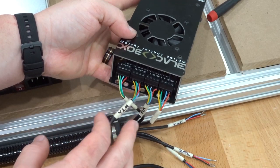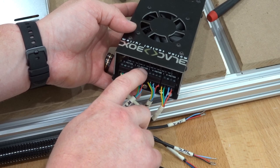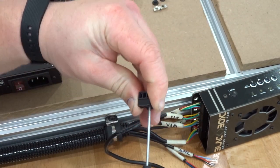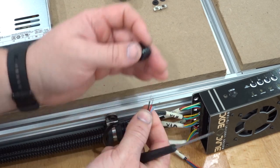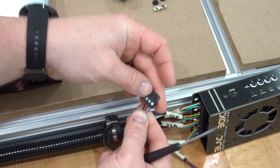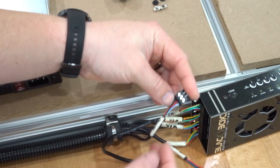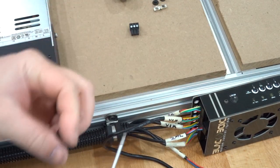Next, work on the micro limit switches. You'll see indications on the top side for ground, positive, and signal. For the three-pin connectors: loosen them, then with pins facing upright — black on the left, red in the center, blue (signal) on the right — clamp those down into place. Since this is the Z micro limit, plug that into the corresponding spot on the Black Box, then move to the other two micro limit switches.